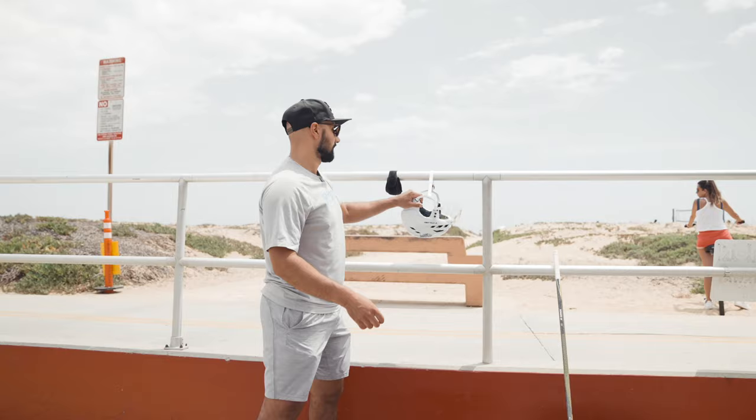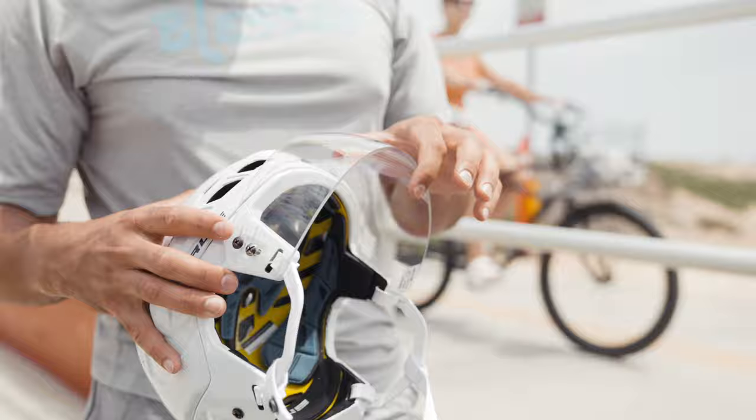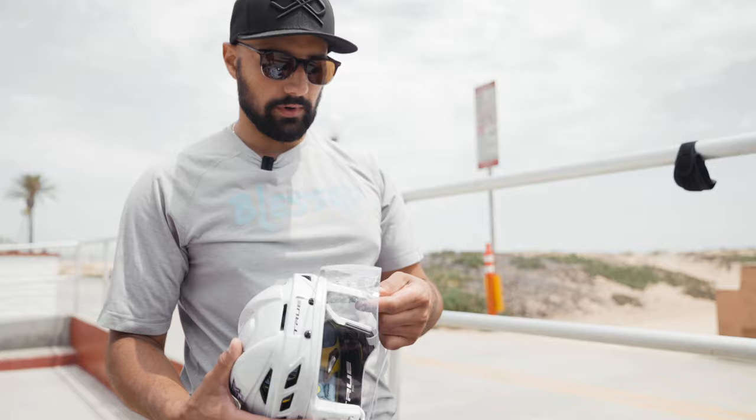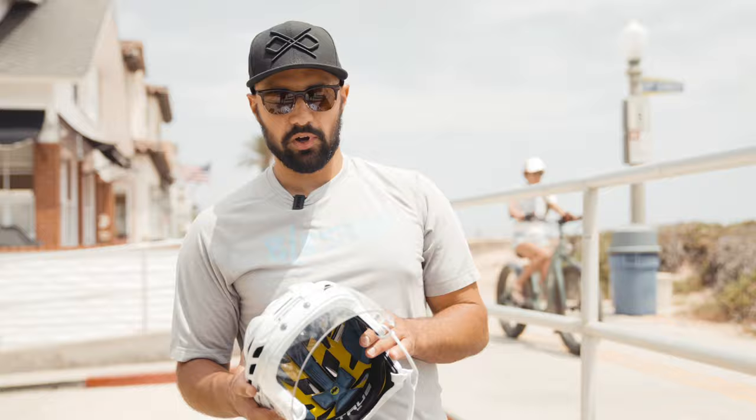Last but not least, we got the helmet. I'm rocking the True helmet right now — black eye stickers, number on the back. I'm wearing a thin visor. I always like wearing a visor and never really played without one ever since I started wearing one, so I always like protecting the eyes as best I can. With this True helmet I'm wearing a small, got that tight fitting visor on there. Really nice — small size for me, nice little visor to protect the eyes. This is what I'm rocking this summer.